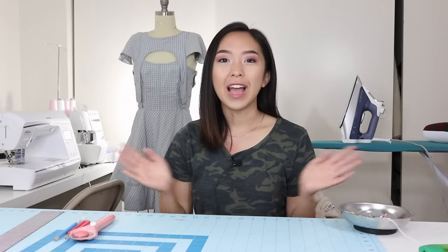Hi everyone! Welcome back to my channel. My name is April and if you're new to this channel, I make sewing and DIY fashion videos. So don't forget to hit that subscribe button so that you never miss out.